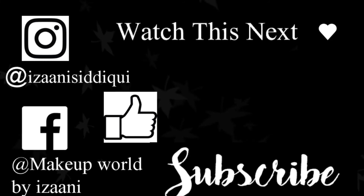I will see you in my next video. Till then, take care. Bye!